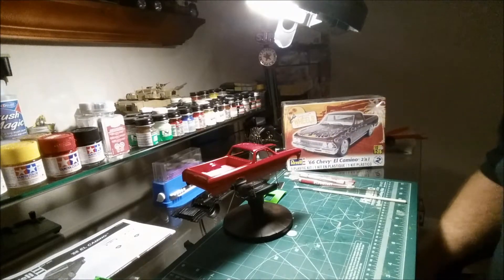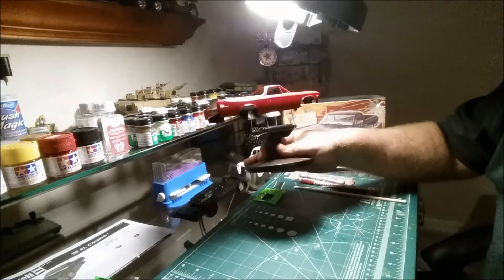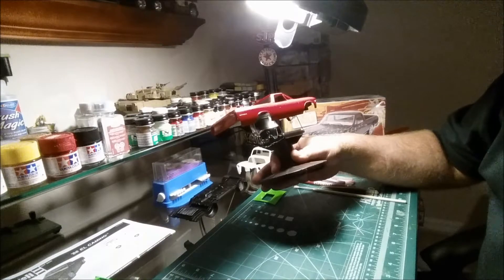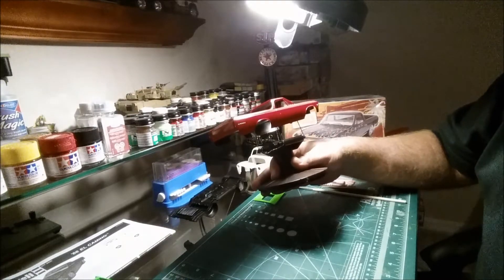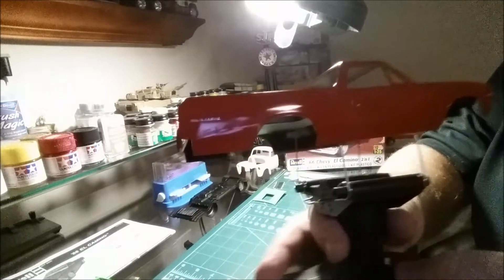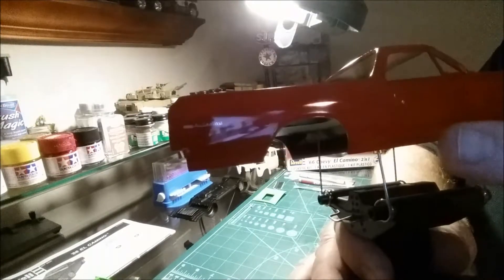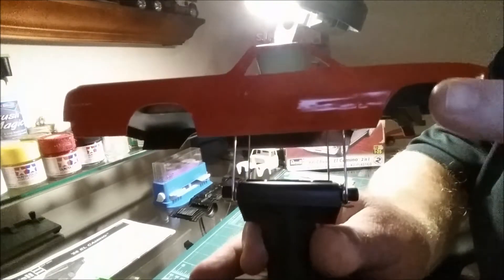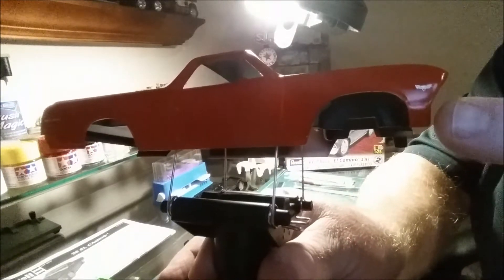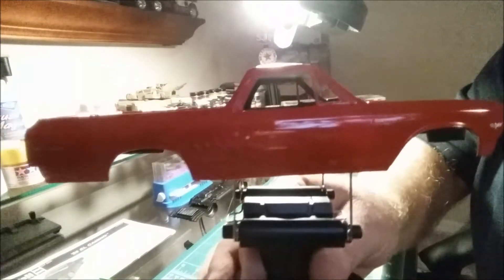What I was working on here was the '66 Chevy El Camino two-in-one by Revell — pretty nice kit, pretty well detailed. I painted this Tamiya red and also ordered photo etched parts from Model Car Garage: the El Camino logo, the keyhole, and the Chevy flags.